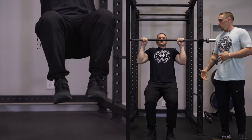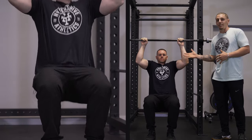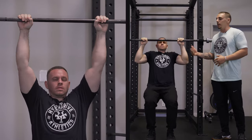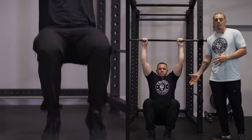If we want to progress that even more, we can come to the top, pause, lift our feet, hold our body weight, feet back down, then controlled on the way down. And if we really want to push it, we can come to the top, lift our feet, and go slow and controlled through that entire eccentric portion.